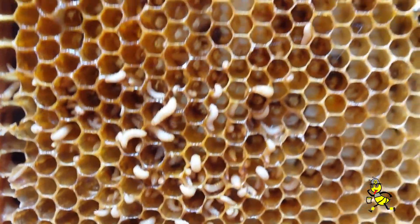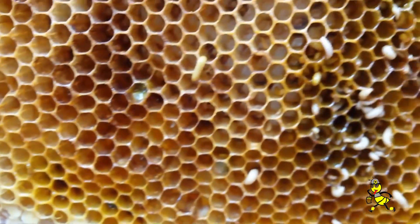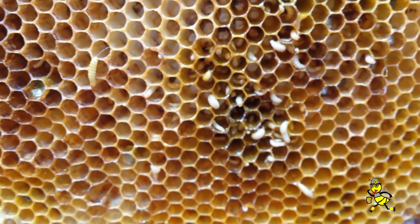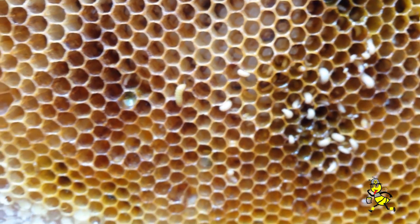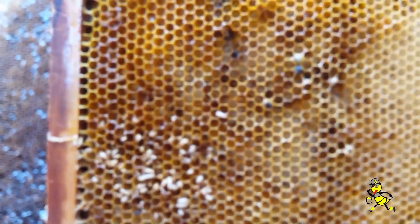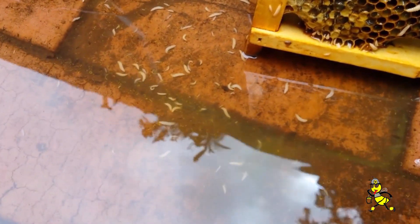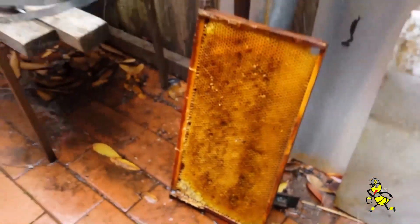The way you can save your frames is to simply hose out the cells as we're doing here. Then you shake the water out and it not only removes these grubs and washes out all the slime, but then you can replace it back into a healthy hive and they'll be cleaned up quickly. It saves you cutting out all these frames and destroying all your work. As you can see in the water, all these grubs are getting washed out.